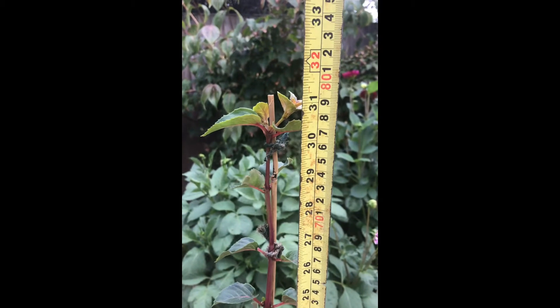You still need to remove any side shoots that appear lower down, because we just want the growth to extend from the top, just as this one has done. I literally just took the top out on this one last week.